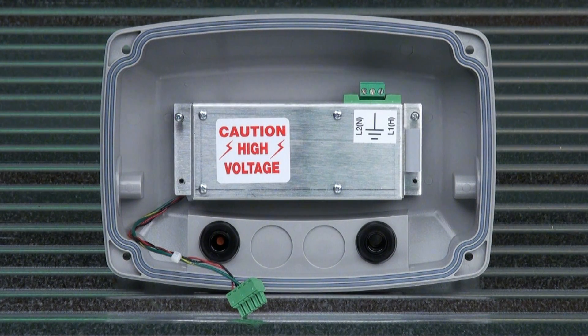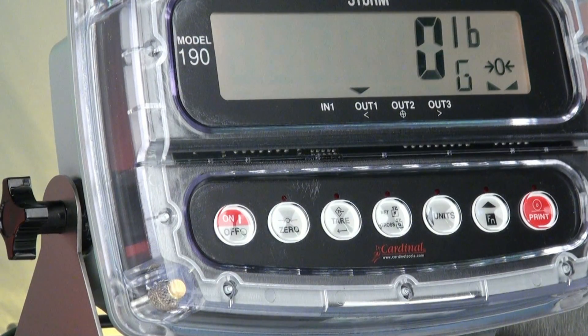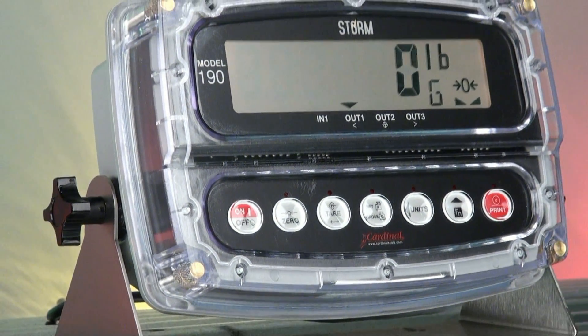Powering the standard 190 is the AC power supply mounted in the back panel for easy access. The optional battery would be located next to this power supply. The Cardinal 190 Storm is the technician's best friend for easy setup and serviceability technology, and the one most dependable for the harshest of environments.